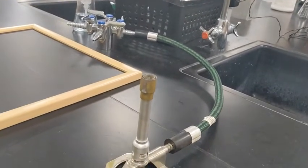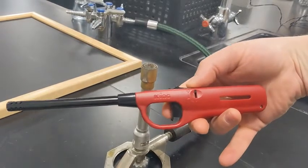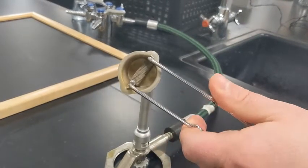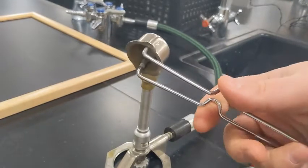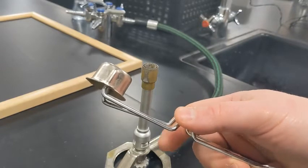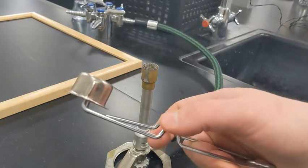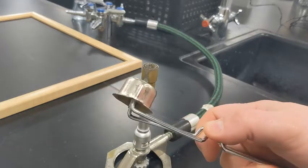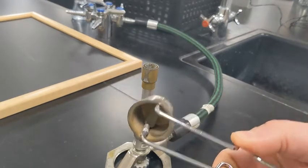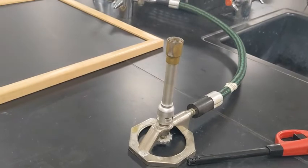When we go to light this, we can use one of two tools: either our aim-and-flame, or our sparker. If you're going to use a sparker, I like to put my thumb here and my index finger here — you kind of push down with your thumb and pull up a little with your finger. It takes a little practice but you get a nice spark. Some people prefer one tool over the other.